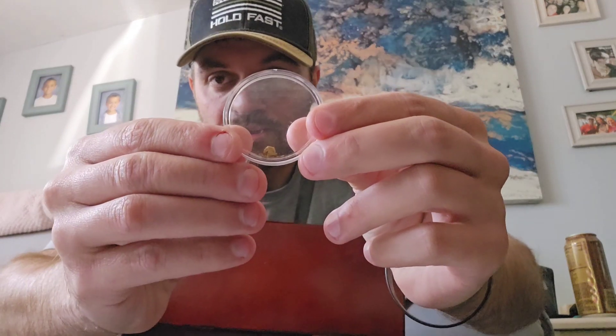We also have gold in here — there's a big gold nugget in the middle of this thing. It's never going to show up very well on camera, but you can see the chunky little monkey in there.